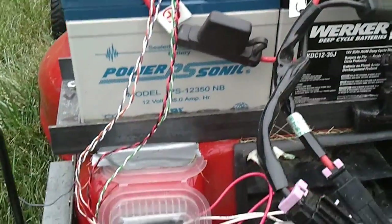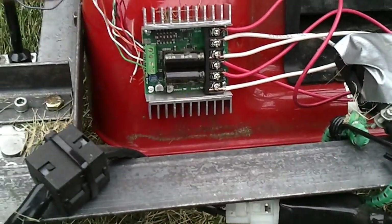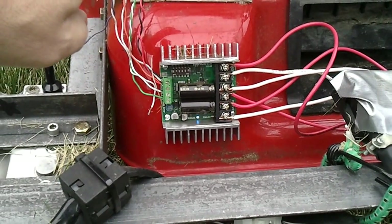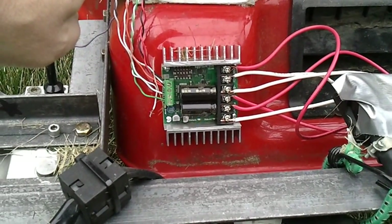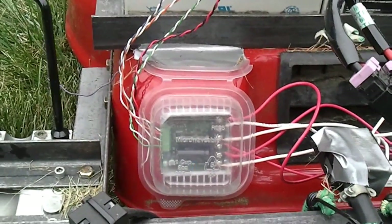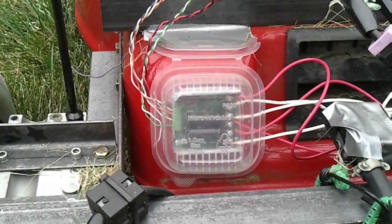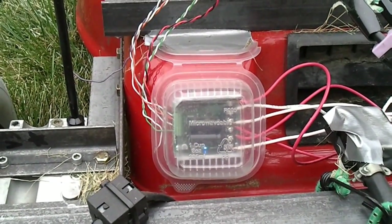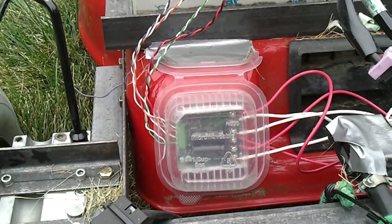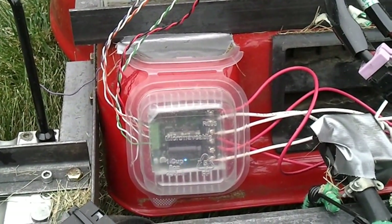All the power is regulated by this — this is a Dimension Engineering Sabertooth 25 by 2 motor controller. What's great about this motor controller is that not only can it handle the power, but it also knows how to communicate directly to a six-channel hobby remote control. I'll show you that in a minute.